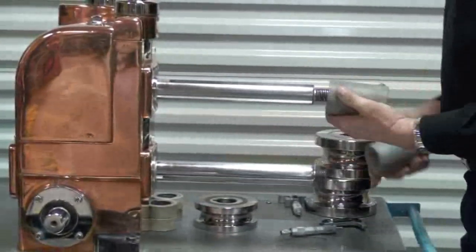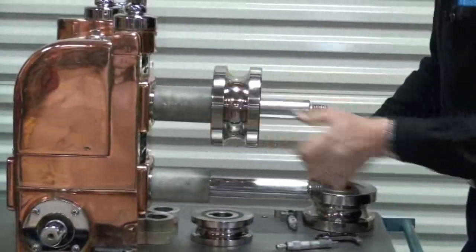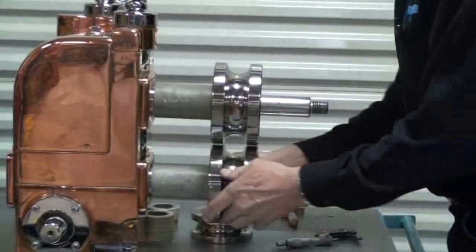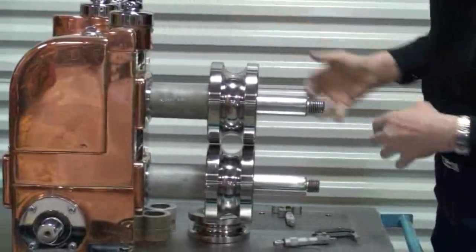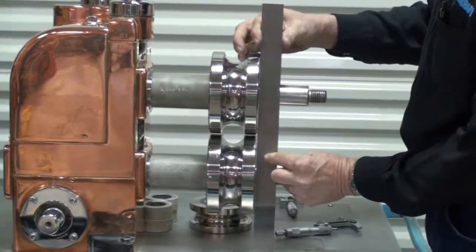When the tooling is mounted on the mill, typically we have our inboard spacers mounted, our tooling, our outboard spacers, and of course our outboard stand. Now we can not only check for shoulder alignment but also for parallel of the rolls.